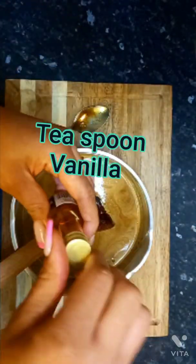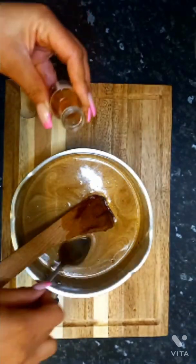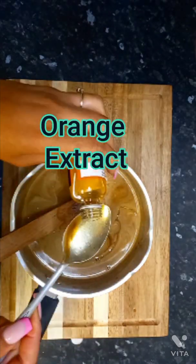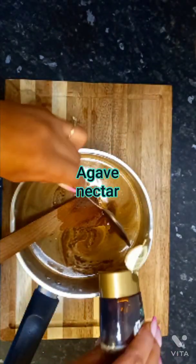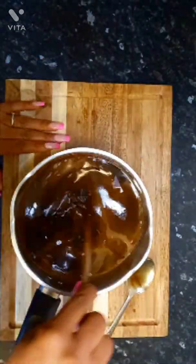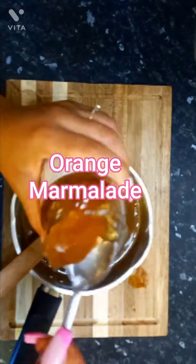Let it cool completely — back to room temperature. You can put it in the fridge if you want, but you don't have to. The reason is you do not want to add a hot mixture to your dry ingredients. That is a big no-no — it's just going to kill everything and nothing will go the way you want.